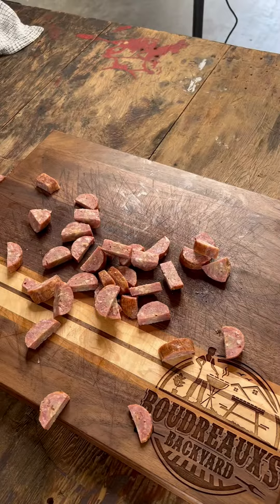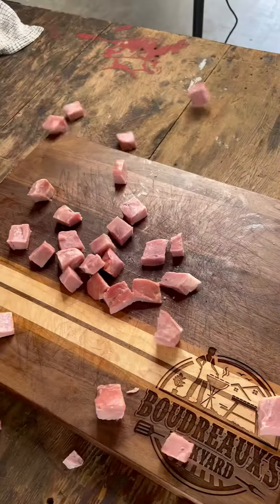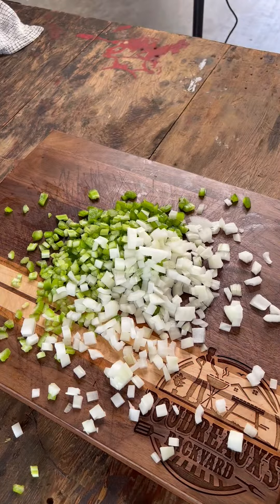I'm gonna go ahead and chop that smoked sausage. Do it — that's your Savoie's ham, if you know you know. And then that trinity. Now we're gonna start off browning down all our meat.